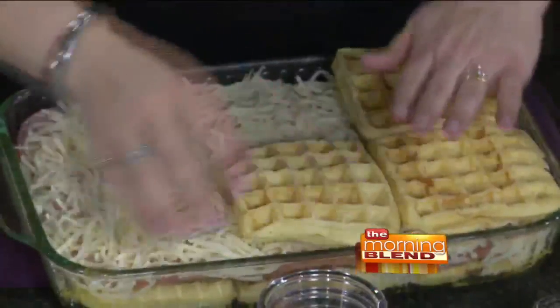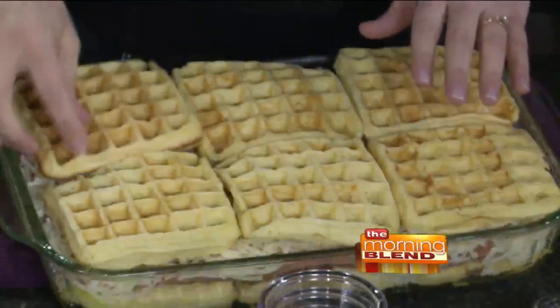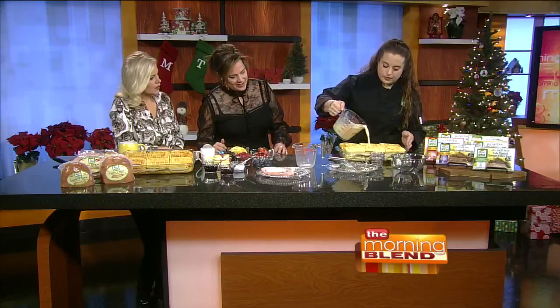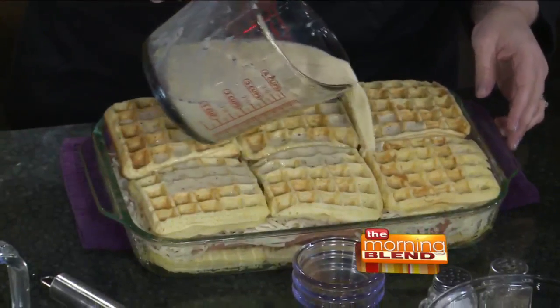Then the waffles go on the very top. It's kind of like a play on a Monte Cristo, where you have that French toast egg-baked mixture. The egg mixture is poured over the top, getting it in there really well. If you make it the day before, you allow all that egg to soak into the waffles. Monte Cristo is so good with strawberry or raspberry jam — I have red raspberry and black raspberry preserves. It'll sit overnight.